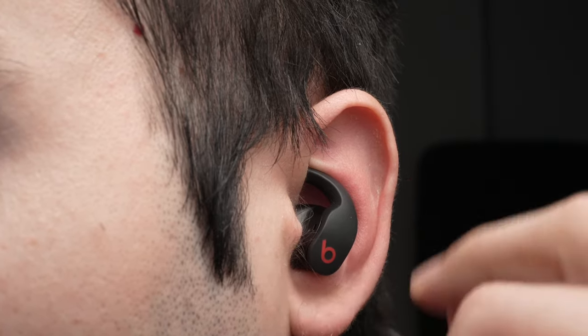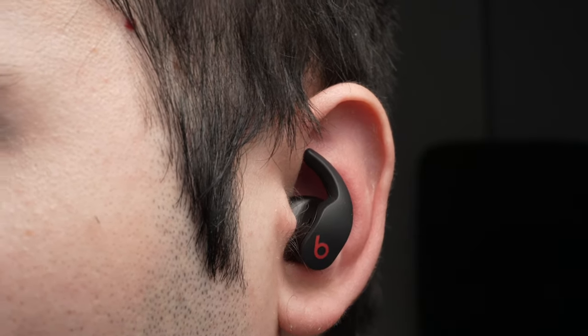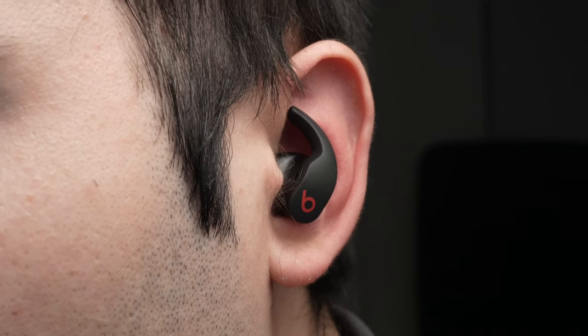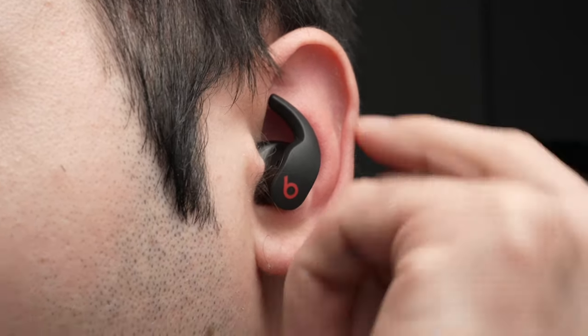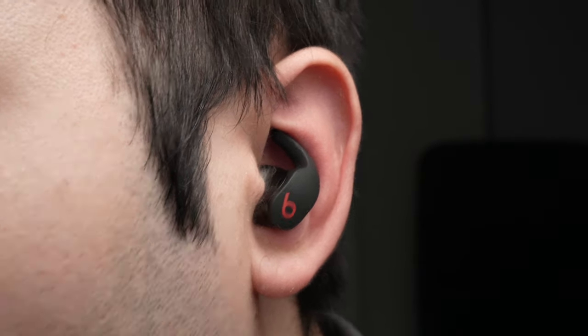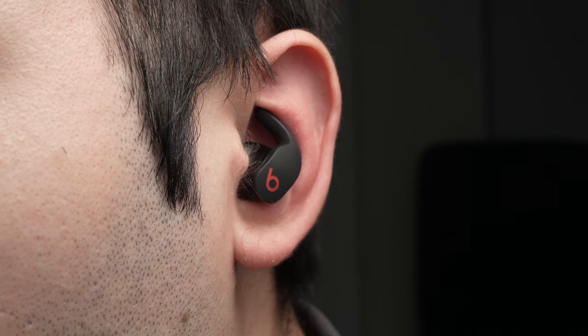Some people find it still uncomfortable — you can also wear it without the wing tip, and I found it to be pretty fine unless you're doing some intense sports. But for extra security, you just need to shove it there, and this way you can really shake your head and it won't come out.